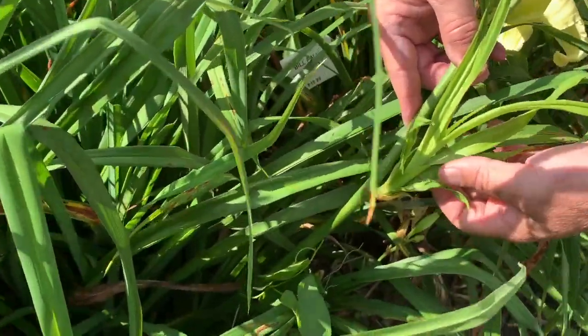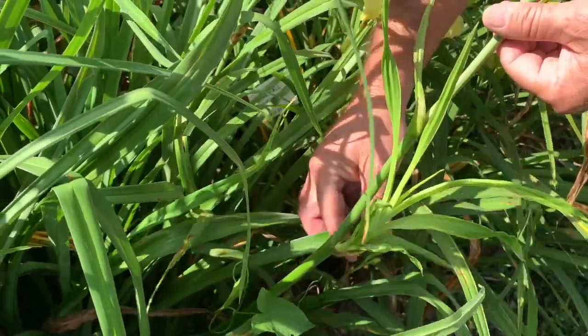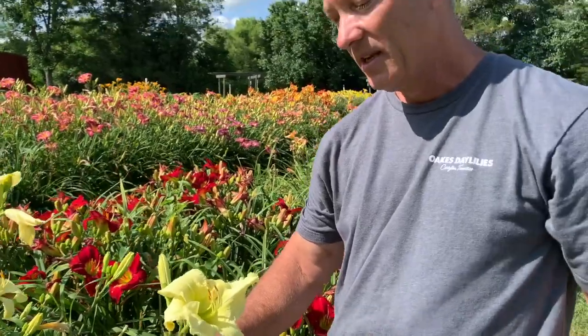This is a little plant that has come up on the scape. You could save it — it's a new identical plant to So Lovely. We actually did a video about proliferation; if you look on our YouTube channel you can find that. So this is the variety So Lovely.